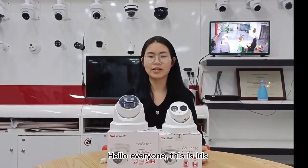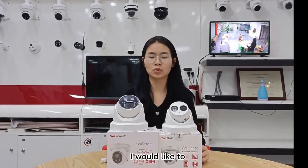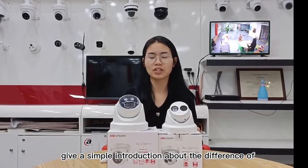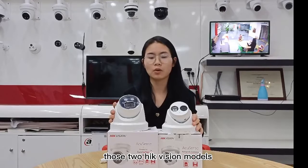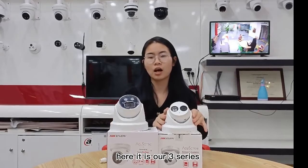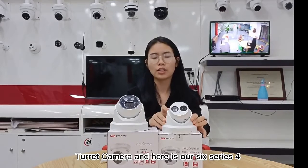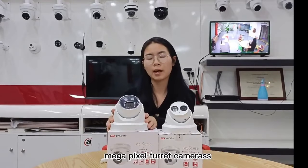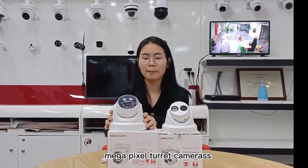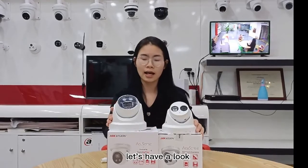Hello everyone, this is Iris. Glad to be here. I would like to give a simple introduction about the difference between these two HikVision models. Here is our 3-series 4-megapixel turret camera and here is our 6-series 4-megapixel turret camera. Let's have a look.